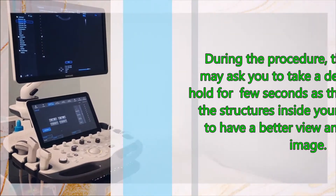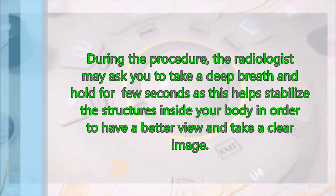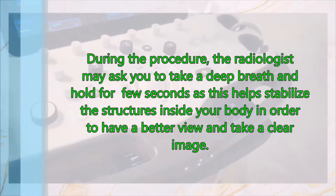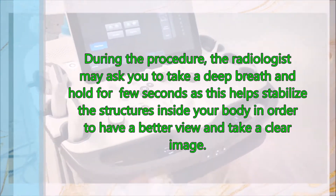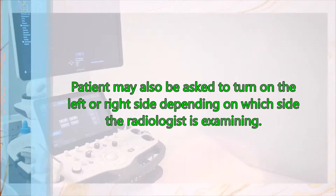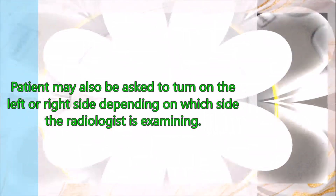During the procedure, the radiologist may ask you to take a deep breath and hold for a few seconds, as this helps stabilize the structures inside your body in order to have a better view and take a clear image. You may also be asked to turn on your left or right side depending on which side the radiologist is examining.